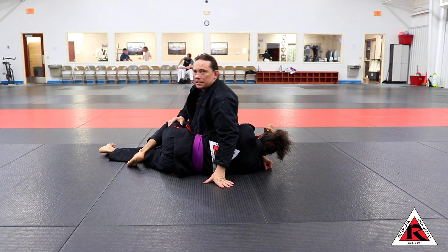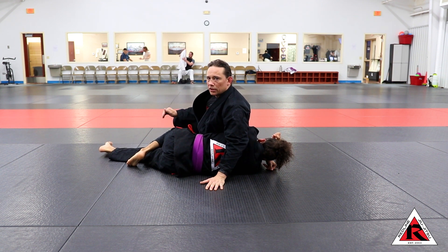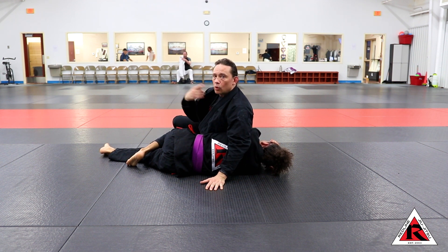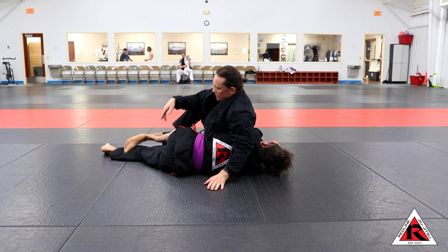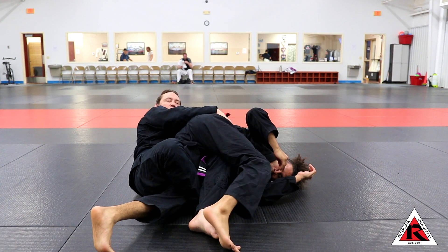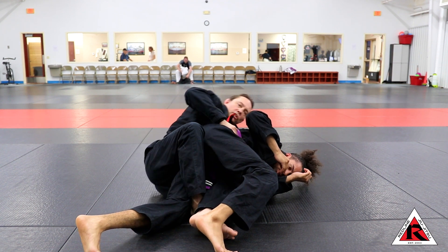The essential detail to this is stomping my foot on the floor. If I don't stomp my foot or feet on the ground, I won't have enough spin power to roll him. So I need to get in here and really think about stomping my foot on the floor — and then I can start chasing the back.